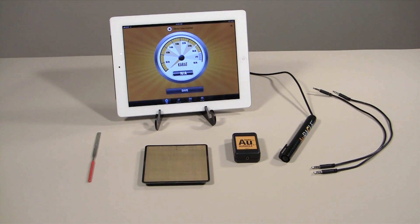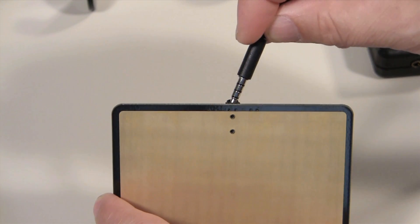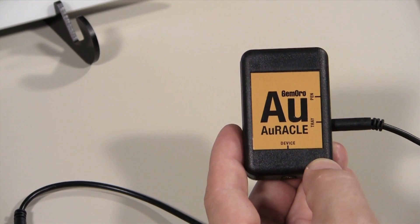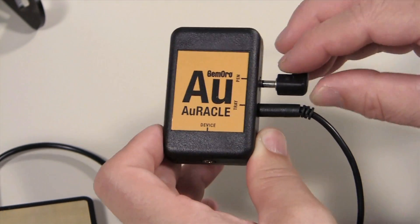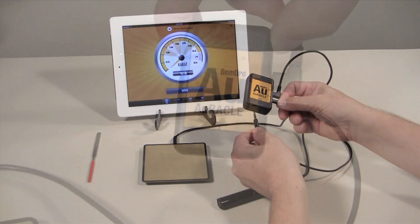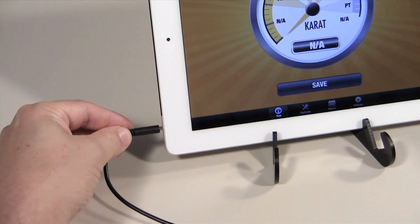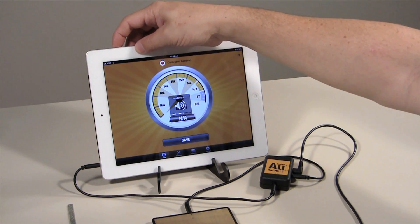Attach the Oracle components to the micro connection hub with their included cables. Plug the testing plate into the jack labeled tray, plug the pen probe into the jack labeled pen, and plug your mobile device into the jack labeled device. Be sure to adjust your device volume to maximum.